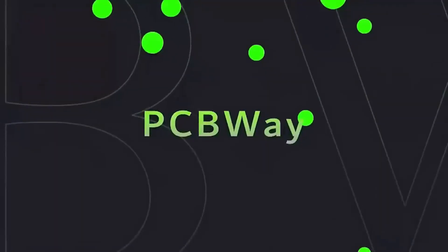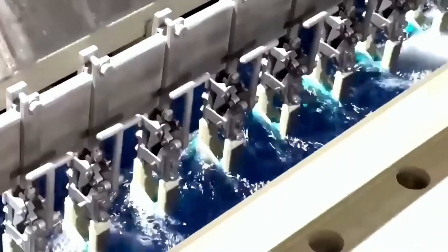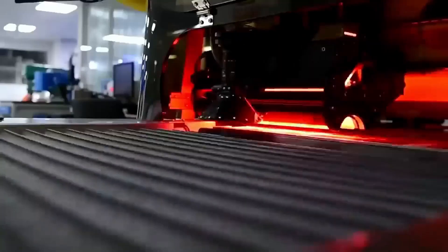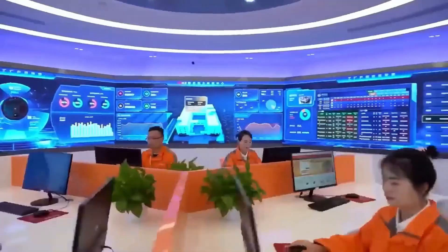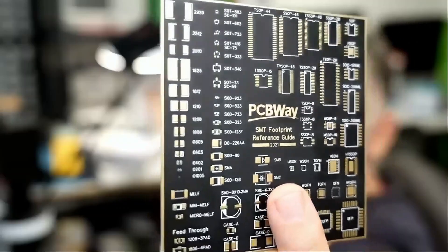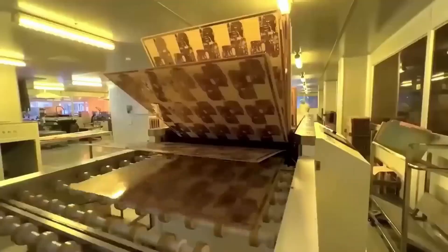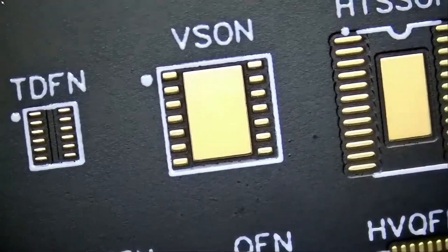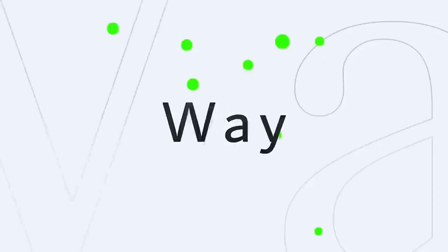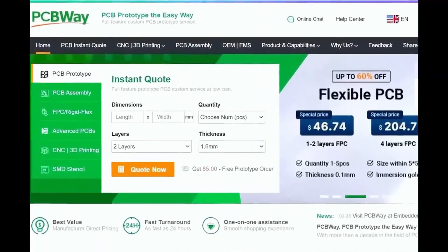Before we start the video, I want to give a shout-out to our sponsor, PCBWay. PCBWay is a China Shenzhen-based PCB manufacturer and printed circuit board assembler with more than a decade in the field of PCB prototype and fabrication. They offer a wide variety of services including 3D printing, CNC machining, sheet metal fabrication, and much more. PCBWay is committed to meeting all your PCB needs, offering quality, on-time delivery, and competitive pricing. One to two-layer boards start at $5 with a 24-hour turnaround. Get an instant quote by visiting PCBWay.com or click on the link below.